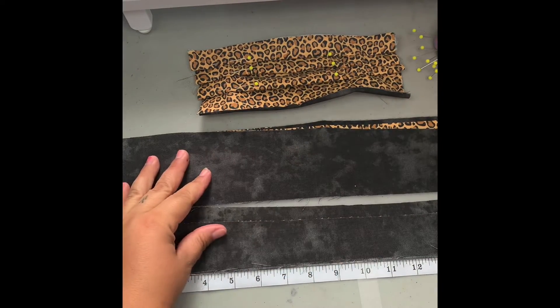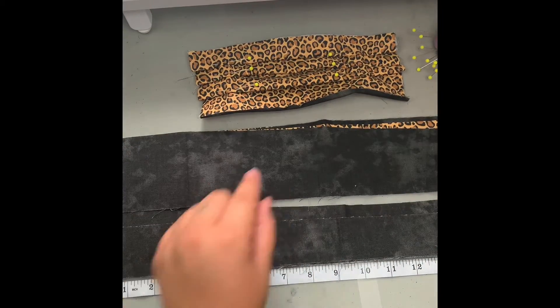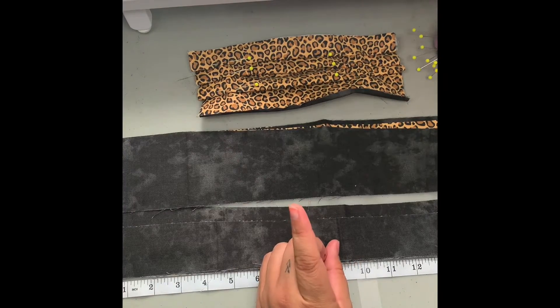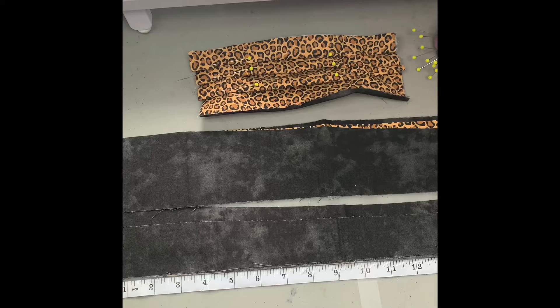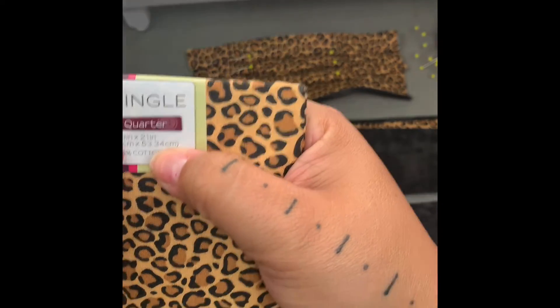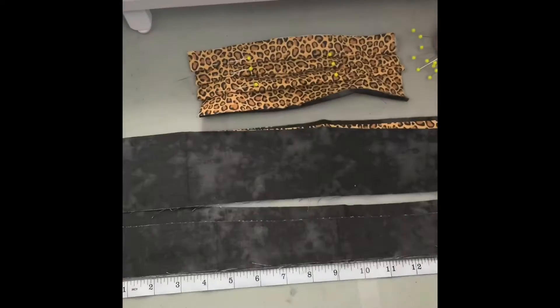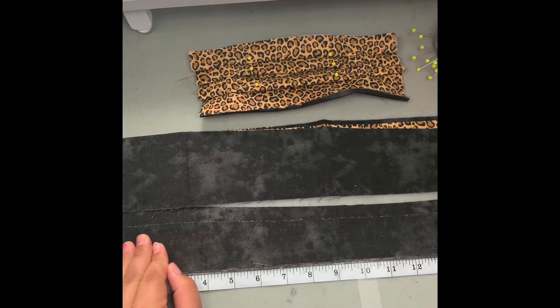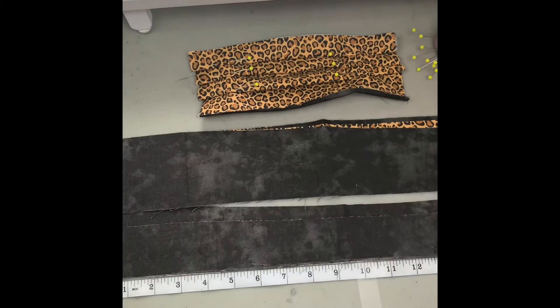These are what I use for my side casings that go here, and this is what I'm using for my long straps that go here and tie around the head. Our fabric squares from Walmart are measured at 18 inches by 21 inches. The face covering took up a good portion of that, so we're going to Frankenstein our remaining pieces together just a little bit.